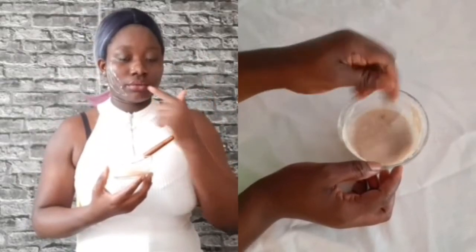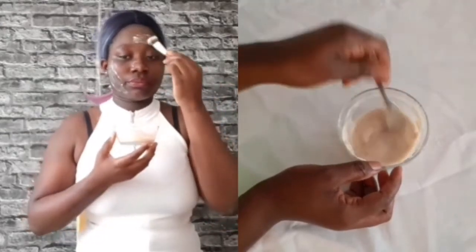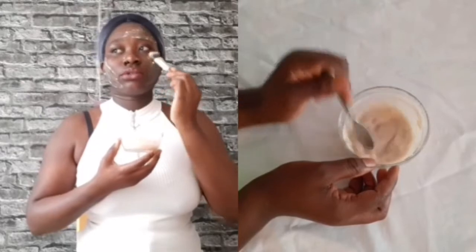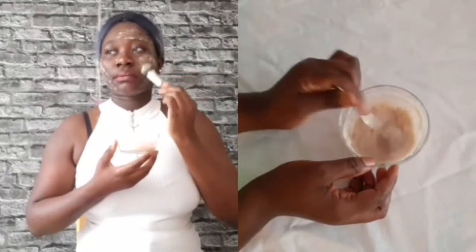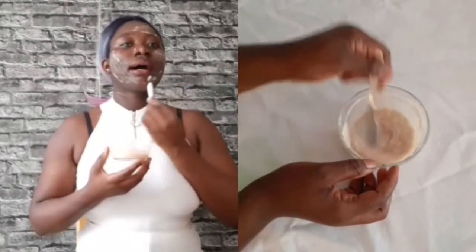Hello friends, welcome back to my YouTube channel. In this video I made an egg mask along with tomato, slime, and rice flour to help you get good-looking skin and help you tighten your skin in just seven days. I will show you how to make this effective face mask and how you can use it on your face.